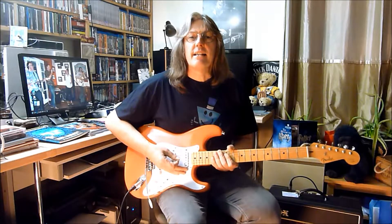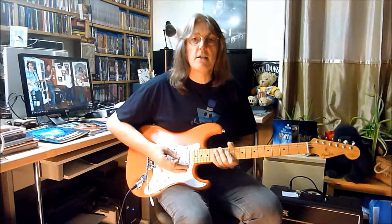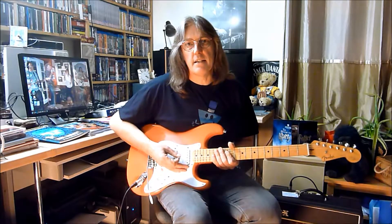Hello, Nick McNulty here again. What I'm going to do today is another in the how-to series — quite simply, playing major scale chords, a simple major scale all over the guitar neck.